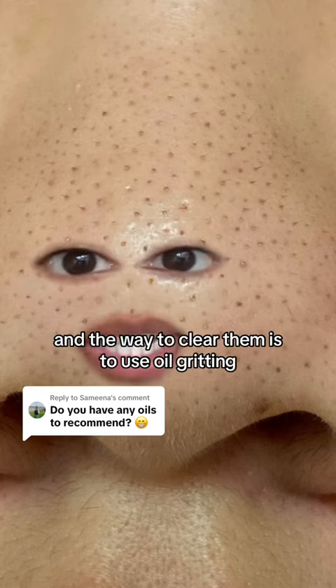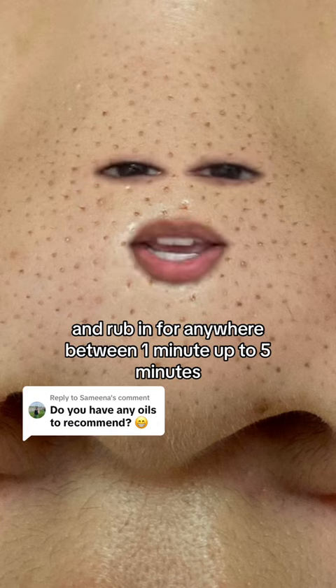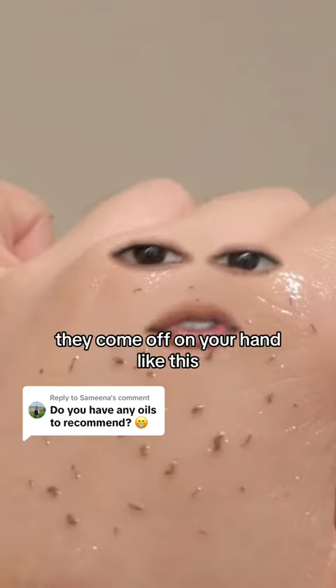So I talked about how these tiny bumps are actually sebaceous filaments and not blackheads. And the way to clear them is to use oil gritting. You apply oil to your face and rub in for anywhere between one minute up to five minutes. When you do that, they come off on your hand like this.